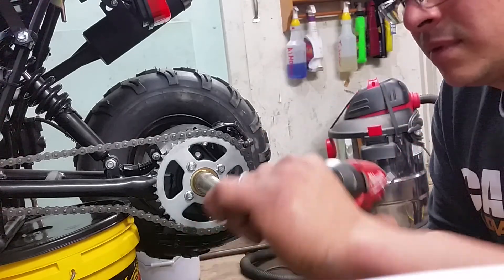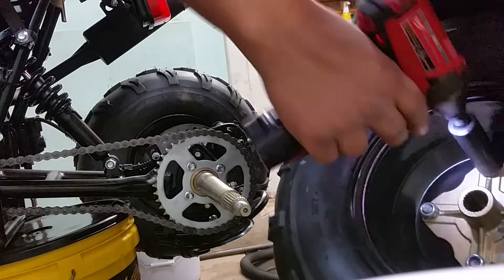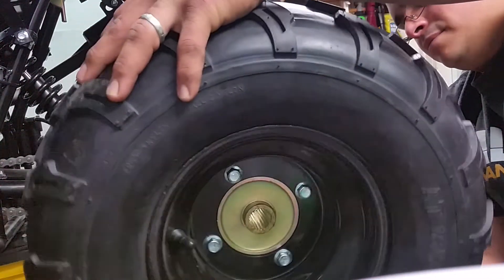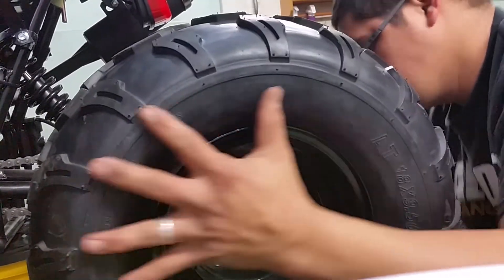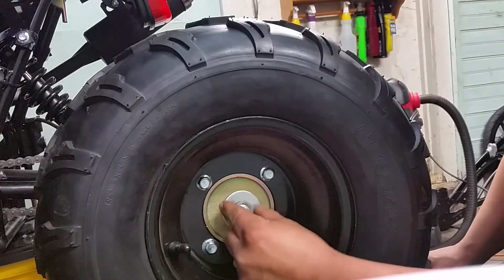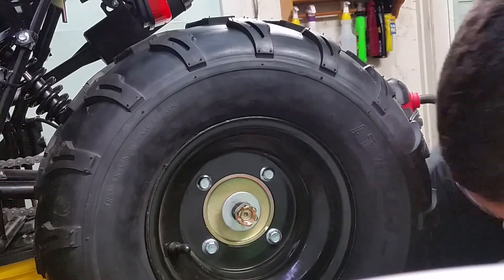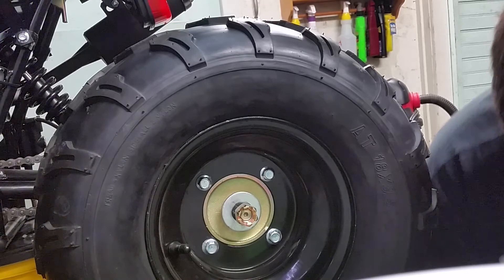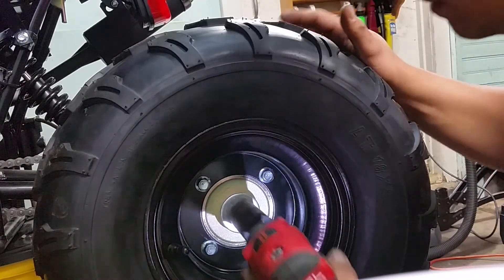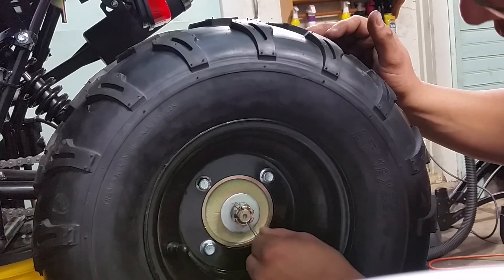I'll change my socket to a bigger one. I'll get the rim in place, put it in, then put in the flat washer and the lock washer. I'll put on my 24mm socket and then just put my cotter pin inside. We're good to go — boom.